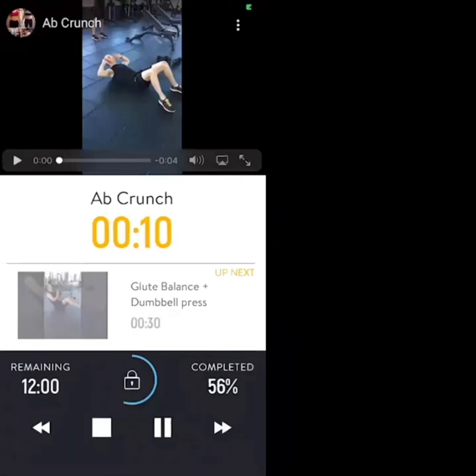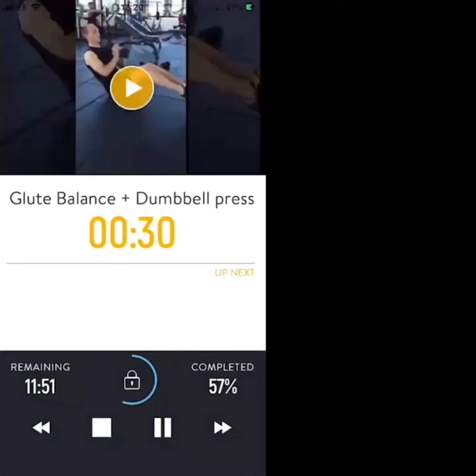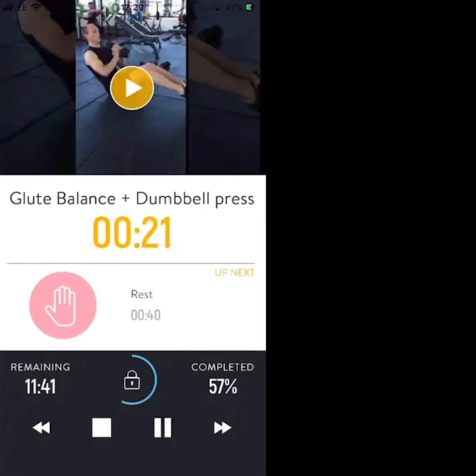So the glute balance with the dumbbell press is next. In 7, 6, 5, 3, 2, 1 — glute balance on your glutes, dumbbell press from your chest to above your head. If you're struggling, drop your heels to the ground.